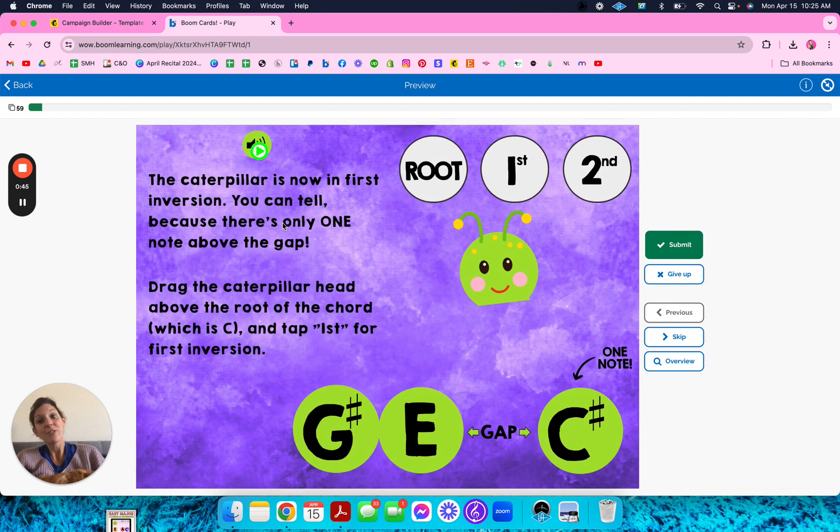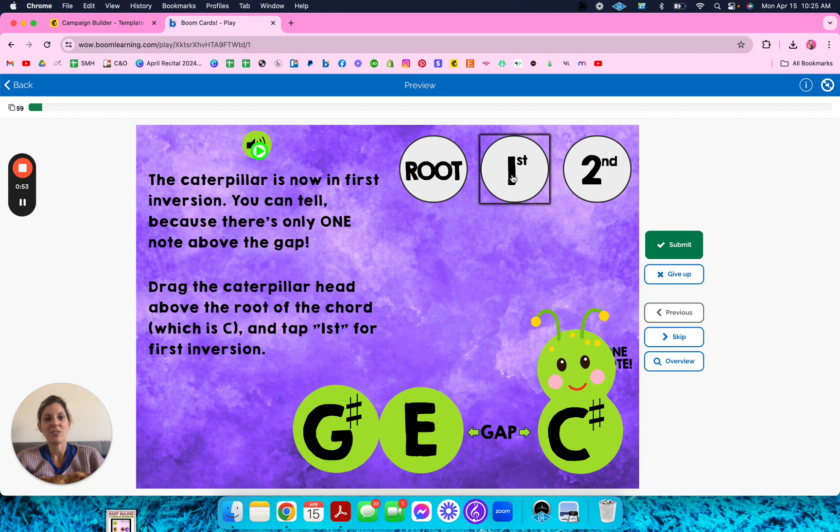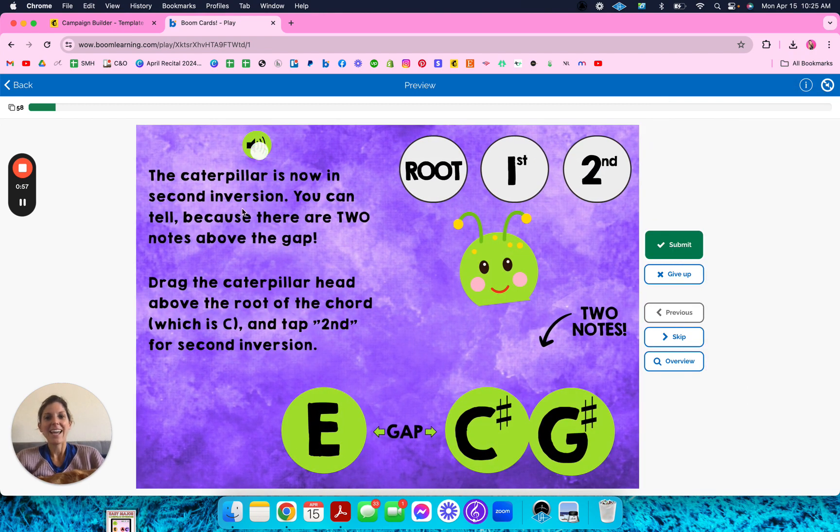The caterpillar is now in first inversion. You can tell because there's only one note above the gap. Same thing — you put the little head on the root and then tap first for first inversion. And now the caterpillar is in second inversion because there's two notes above the gap. Then drag the head here and write second.